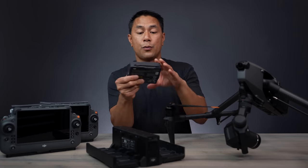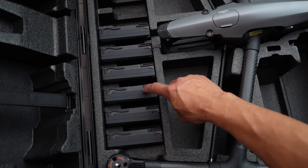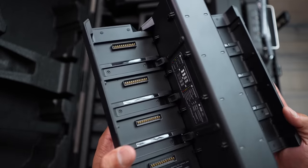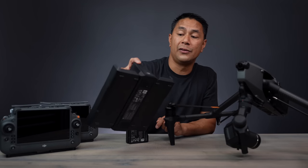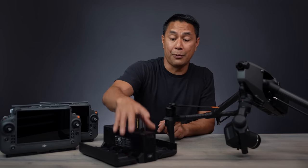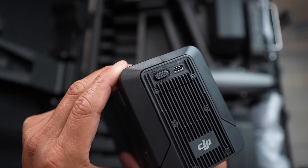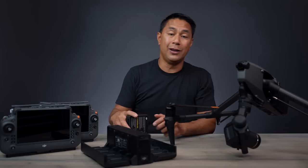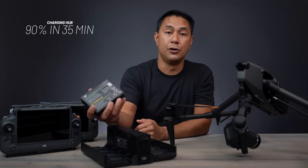The Inspire 3 kit comes with six batteries and a really well-built battery charging hub. With the hub you can fit up to eight batteries, and there are a few different charging settings: you can fast charge up to 90% in about 30 minutes, do a standard charge, or a silent slower charge. There's a switch on the back as well as a USB-C out so you can also charge your remote control from it.